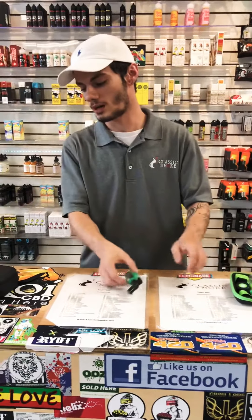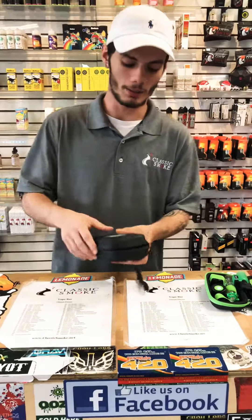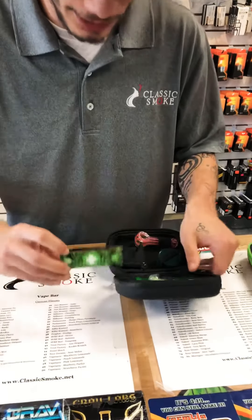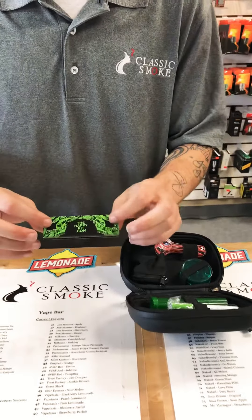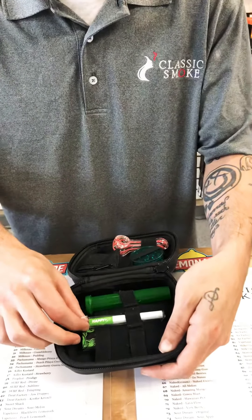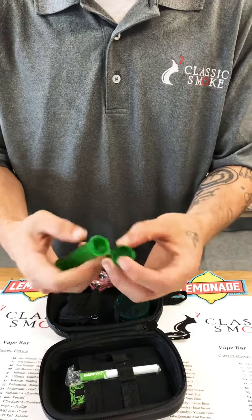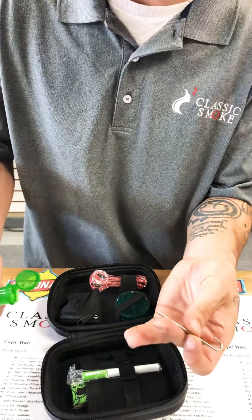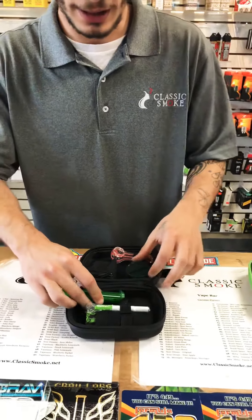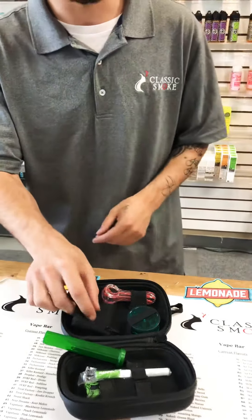Over here we have our standard Happy Kit. These are also just as cool. You open it up and on the inside it comes with a pack of papers — looks like these are going to be one and a quarter papers, comes with 32 papers and filters. It's got a little Happy Kit one hitter right here. It's got the tube tube, which is also really cool — you pop it open and it comes with a little titanium cleaning tool on the inside. It comes with a little grinder, a charcoal activated smell-proof bag, and a little pipe.